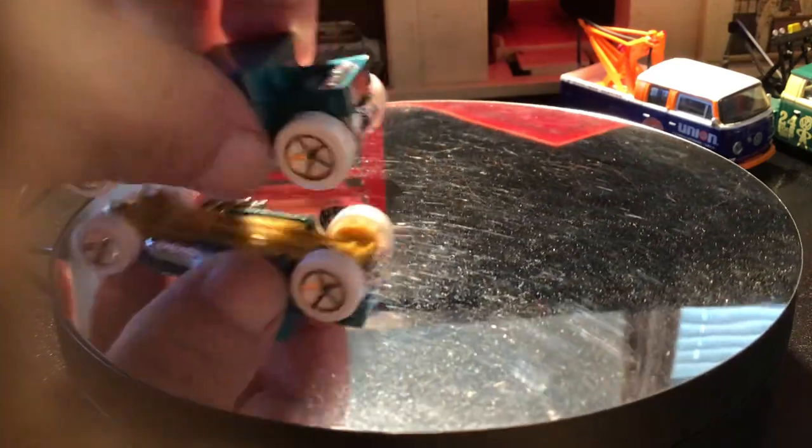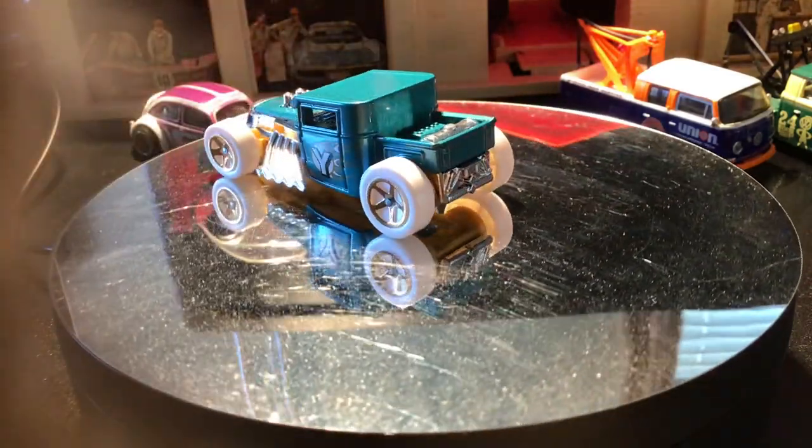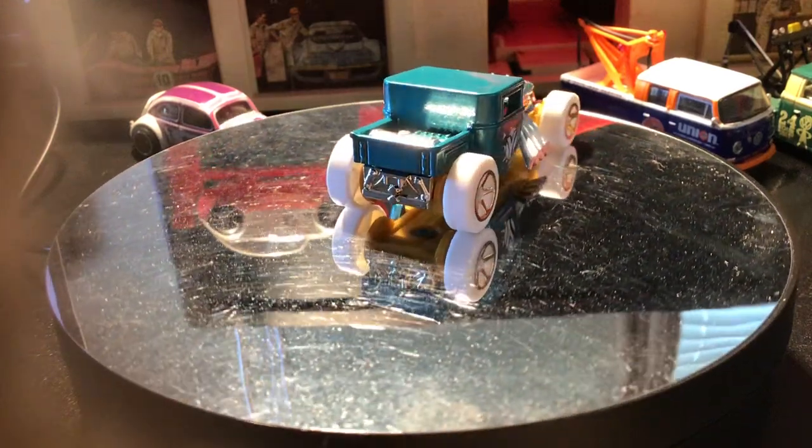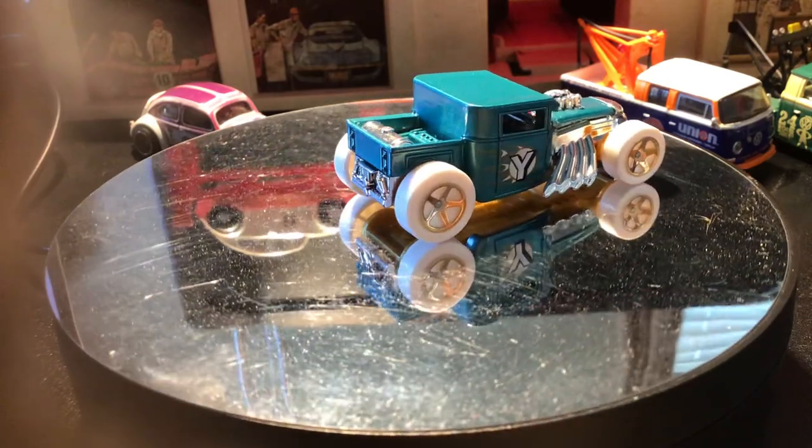This is from a 2023 multi-pack exclusive, and this is teal paint with white 5 SB wheels.